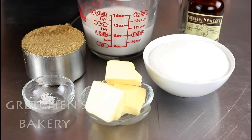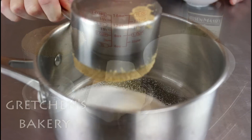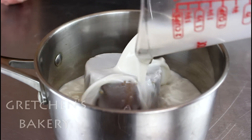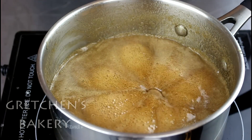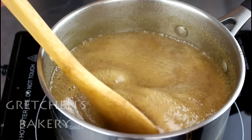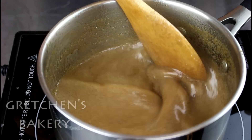Meanwhile, prepare the caramel sauce. You will need brown sugar and white granulated sugar, any milk alternative of your choice, vegan butter — I'm using Earth Balance buttery sticks — salt, and vanilla extract. Combine all of those ingredients except the vanilla into a heavy-bottom sauce pot and bring it to a boil over medium to high heat. Be sure the pot is big enough or it will boil over. Stir it down if it's boiling too fast and keep it at a low boil for about 20 minutes, or until reduced to a syrupy, thick consistency.